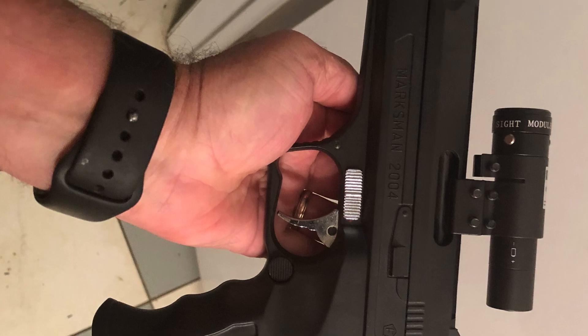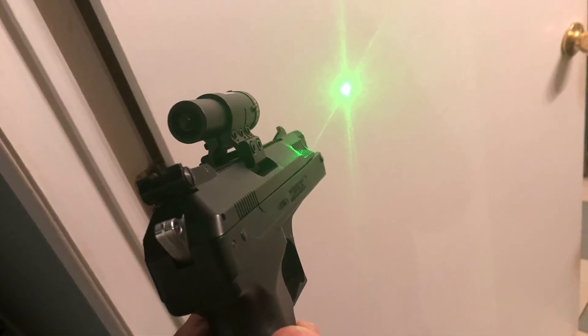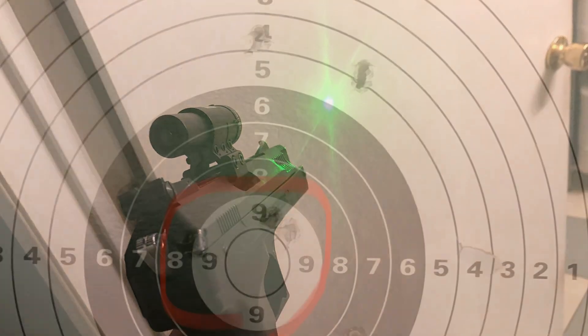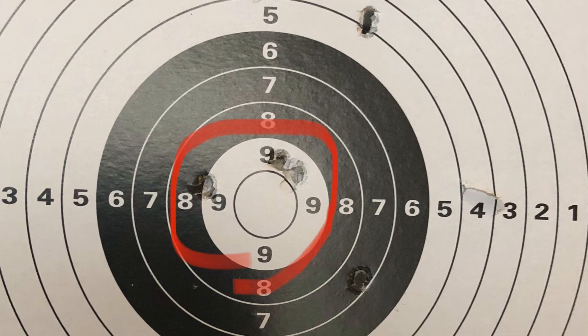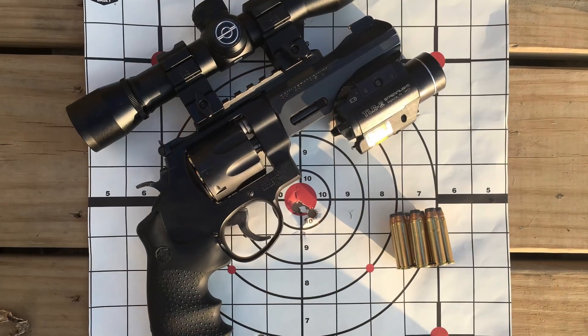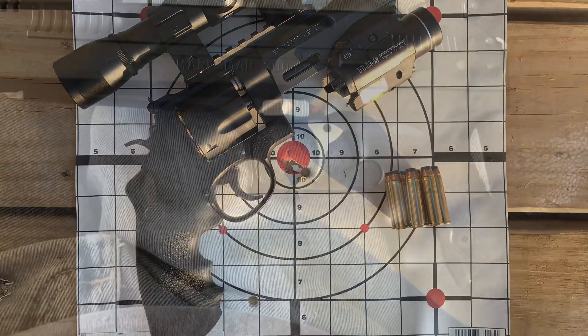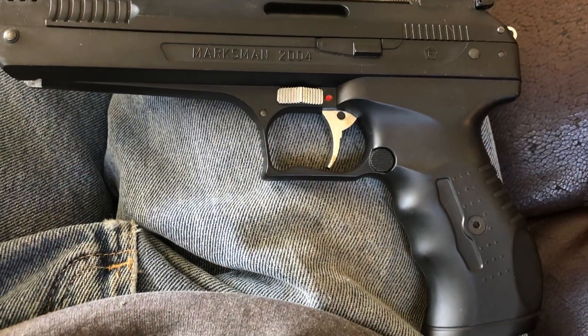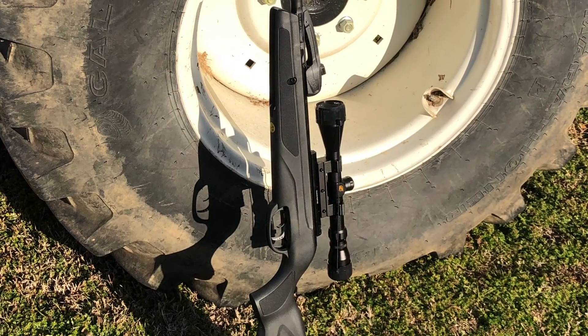It all started about 10 years ago with a little BB and air pistol, at a time when I couldn't find ammunition to shoot my conventional guns. This afforded me the opportunity to practice cheaply. I had plenty of conventional weapons, just no ammunition. The pistol was accurate, and that got me started down the road to hunting with air guns.